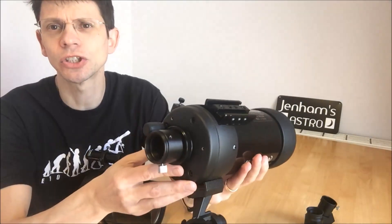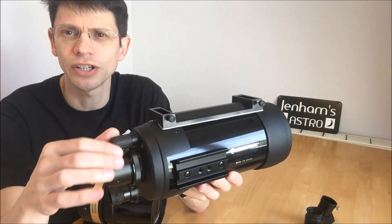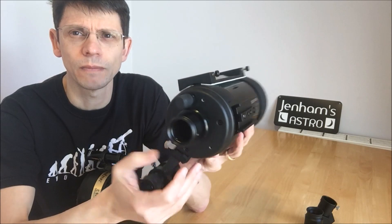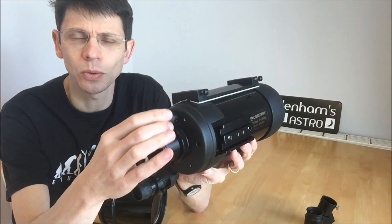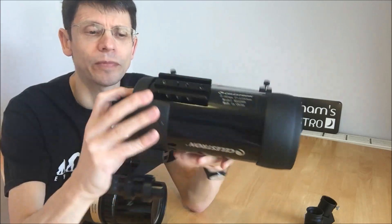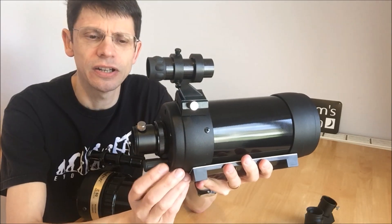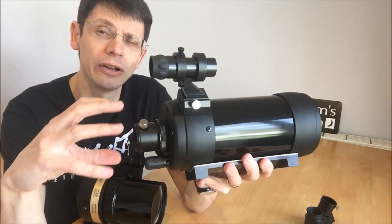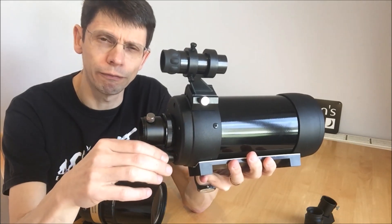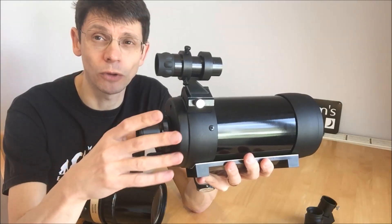Comparing that to the current C90: here we have the focusing knob on the rear cell in a traditional position for a catadioptric scope, and that generally works better than the old C90 — I think that's pretty clear, no real problems with it. The only minor issue is that the rear cell is quite small, so if you've got a camera attached at the back there isn't a huge amount of room to get your fingers in to adjust the focus, but it's a small point, not a big problem.